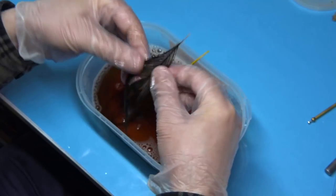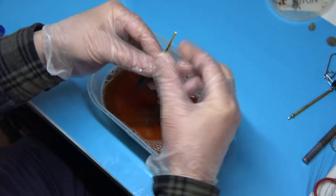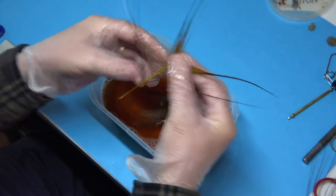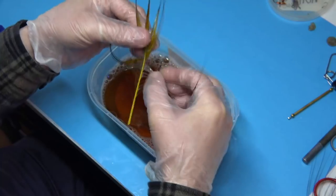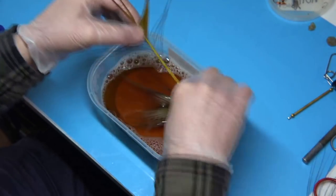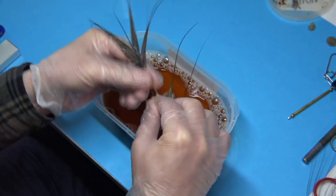We're getting there, getting close to it all coming off. I'm getting ready to remove the quills from the bleach — just checking how it's going. I'd rather take them out early than waiting to get every single fibre off, because you can always remove what's left with your nail. It's looking fine, especially up near the eye, because the best quills are up at the tip. You can see the difference from what I originally started with — there's no colour left, all the fine herls are away. That looks fine to me.